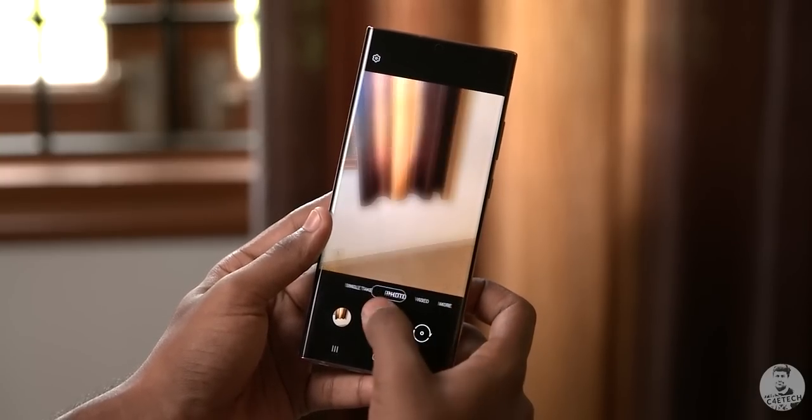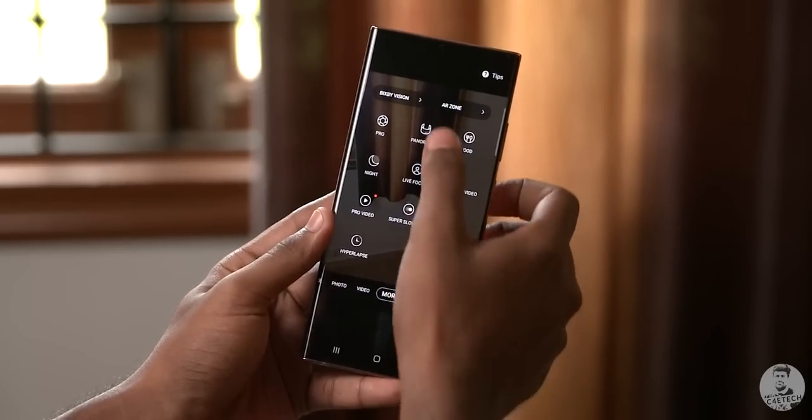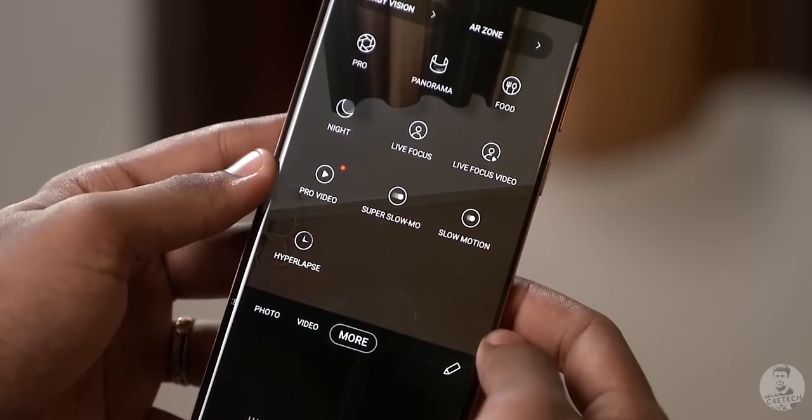Of course, the one drawback of Single Take is that we are depending on the AI to choose which shots to take. For example, we can't manually opt for an ultra-wide shot, meaning while Single Take is amazing for everyday use, it is never going to really replace a well thought out frame and a perfectly timed click. So Single Take is not going to replace burst mode, panorama, or any other shooting option for that matter, but it is more like icing on the cake — kind of an extension to normal snaps.